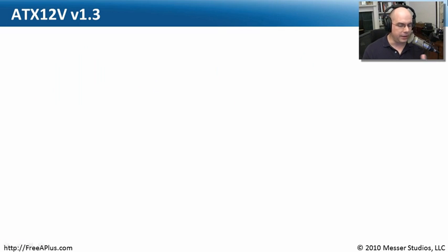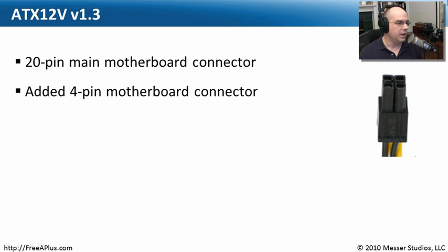As technology changed, we added new capabilities. We started changing the performance and the requirements of our motherboards, and we also changed the way that our power supplies worked. On version 1.3 of the ATX 12-volt standard, there is still a 20-pin main motherboard connector, but we needed more power — for hard drives, for bigger video cards, for other capabilities inside of our computer. So we added another connector that goes directly to the motherboard.